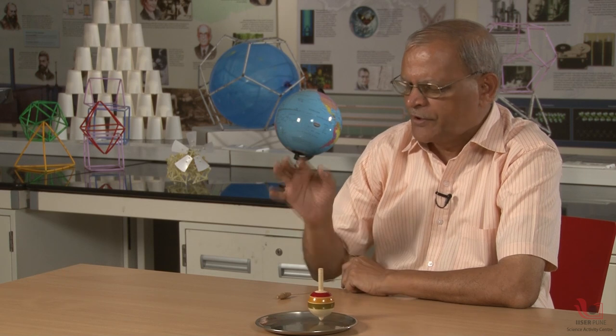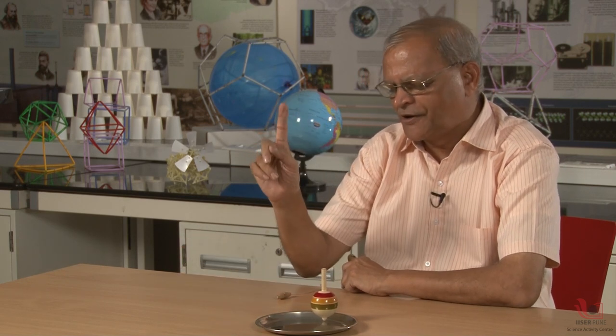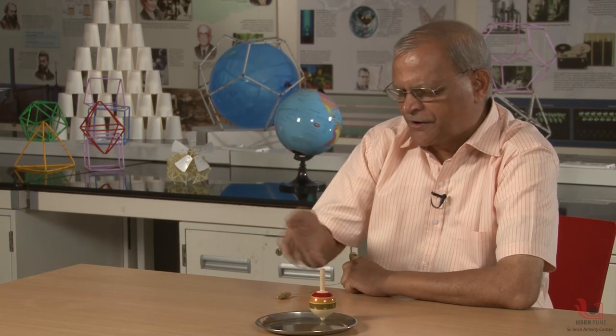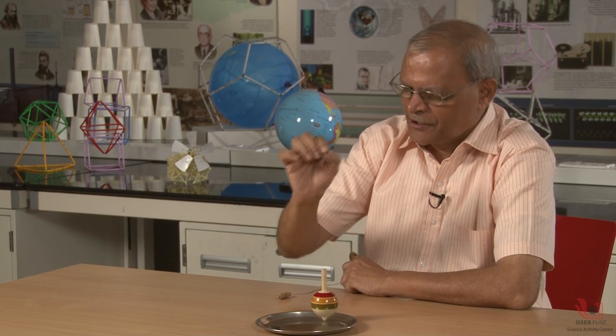You can see the top is spinning — observe the motion. It is very much stable. It appears as if it is just standing vertical without spinning. If you see from a long distance you cannot make out whether it is spinning or not. And because it has a concave base, it remains at one spot, very stable.